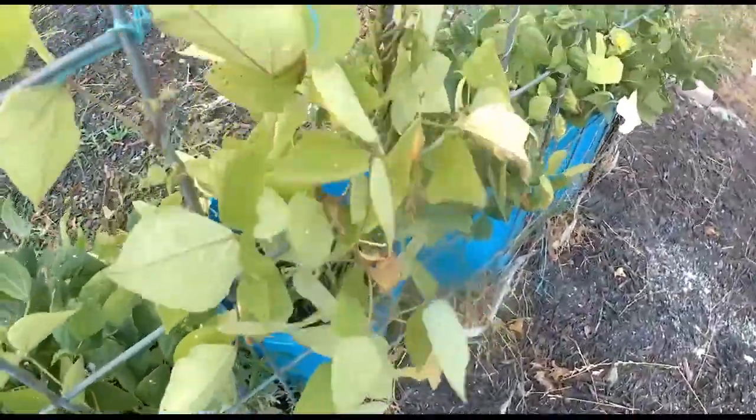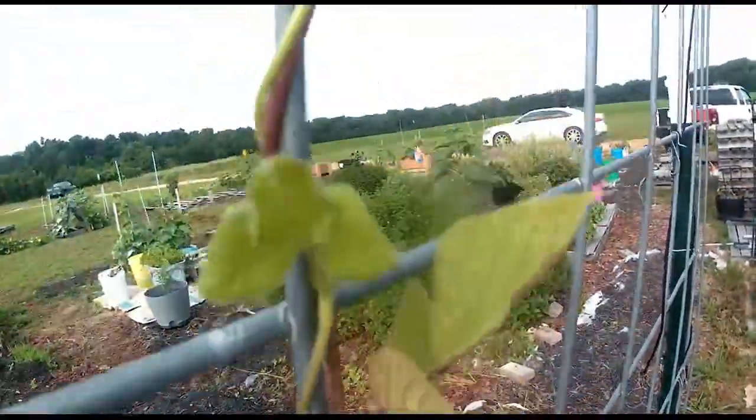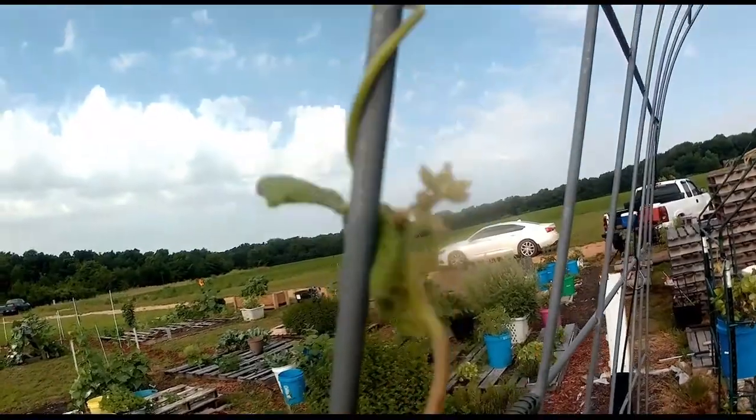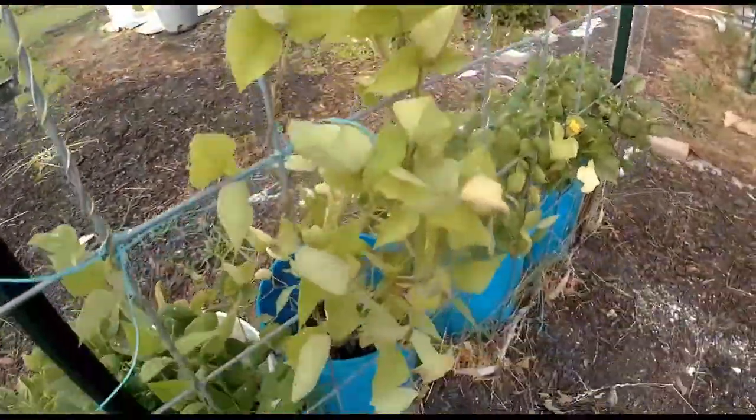These scarlet runner beans — they're like, we don't care. Look at all those pods! Those were all scarlet flowers. Look how high up it is — it's almost at the arch. They love the heat and humidity.